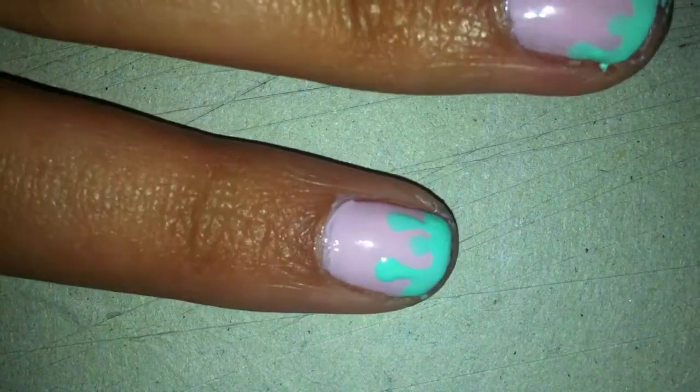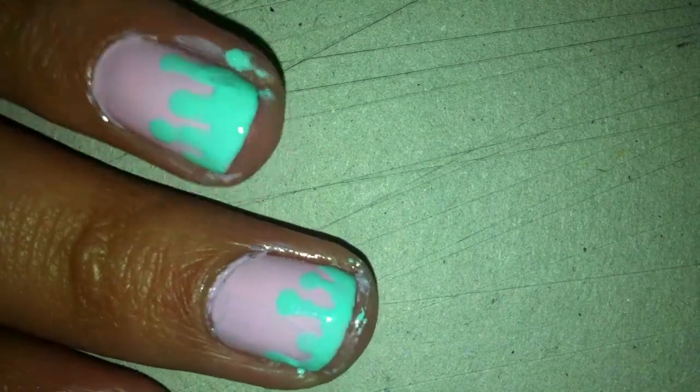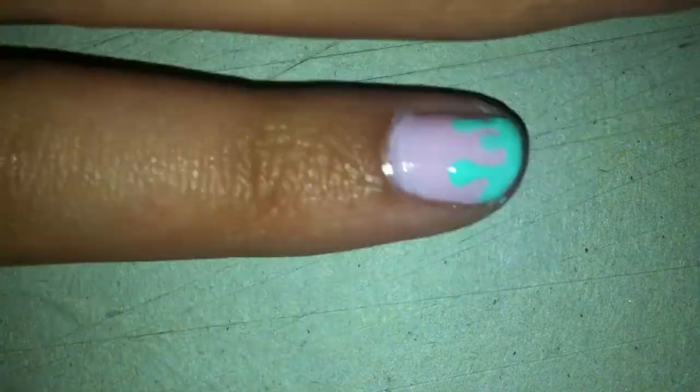I thought I'd film a tutorial because I haven't filmed one in a while, and I'm doing my nails at the moment, so I thought it would be a good way to do a tutorial. What I'm going to be doing today is drip nails, which look like that. I've done a few of the nails already. Excuse the mess — I'm a very messy nail painter.